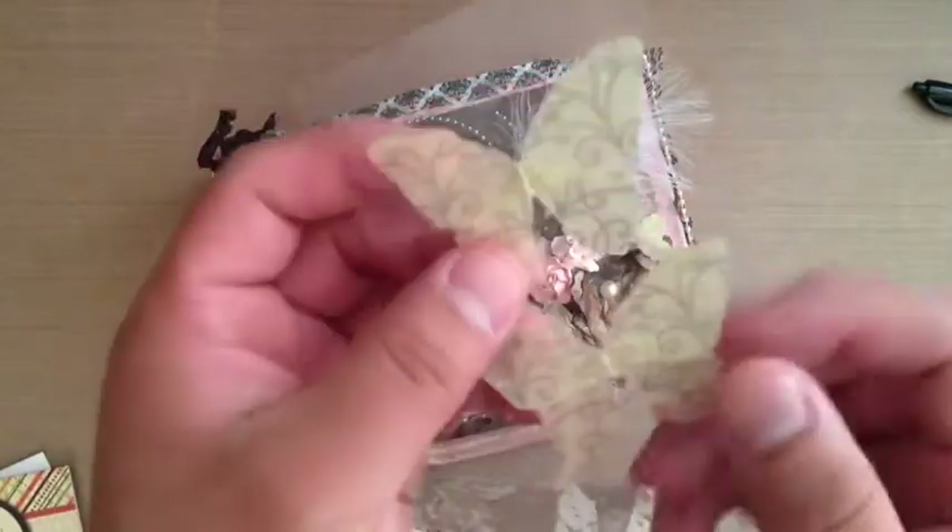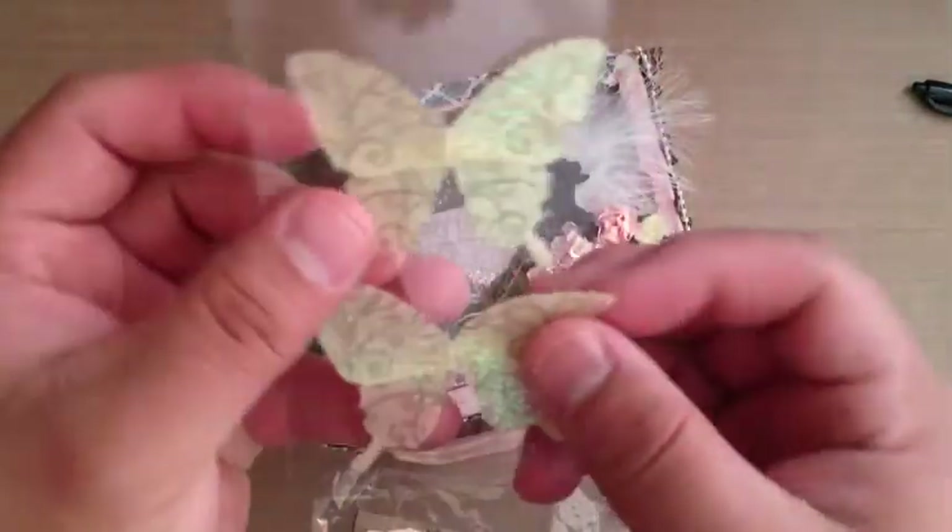All those are beautiful butterflies. They're like these shimmery acrylic kind of butterflies. They're beautiful.